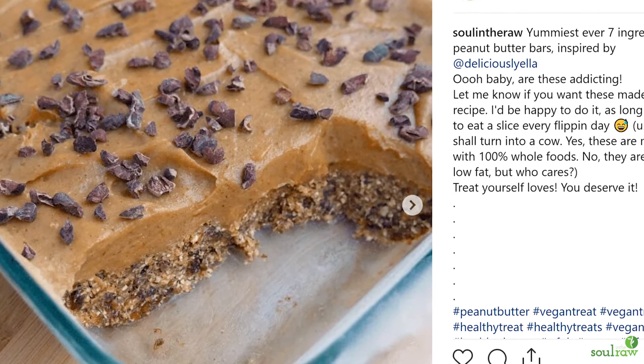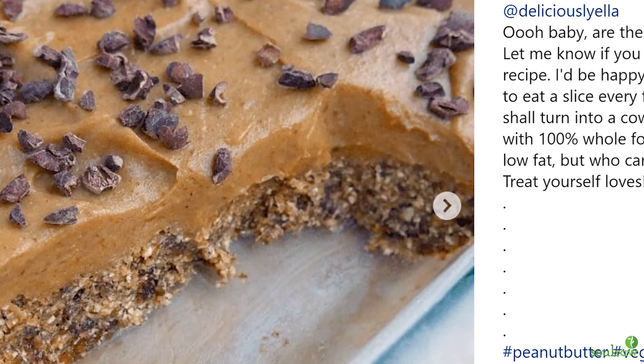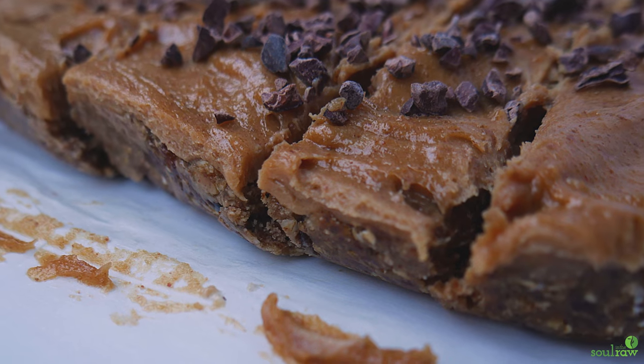A week or so ago I put up a post on Instagram and everybody went crazy for it. It was after I watched this awesome recipe video by Deliciously Ella. I was literally just sitting around watching it, not really planning to make food — I had been making food all day for YouTube videos — but I saw that video and I was like, I have to go use my food processor. It looked so good; it was for peanut butter bars, super healthy and super delicious, and I just had to make my own version.